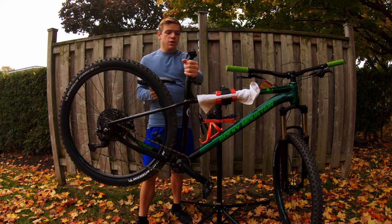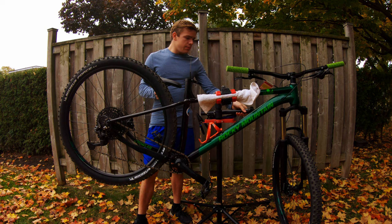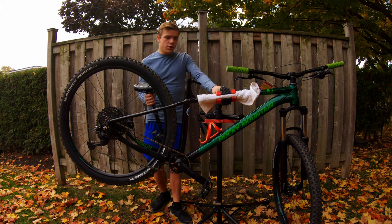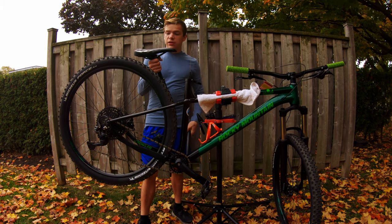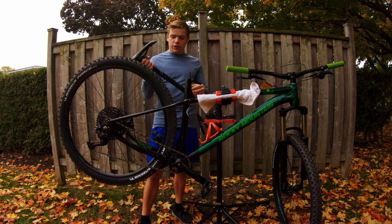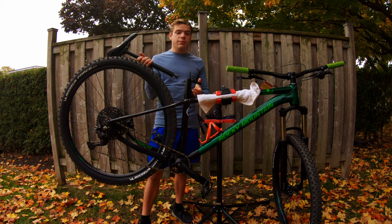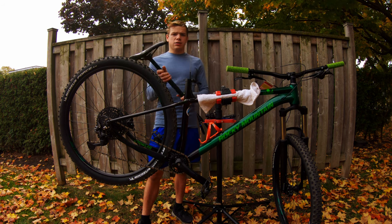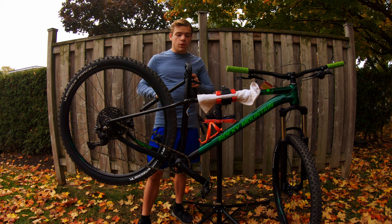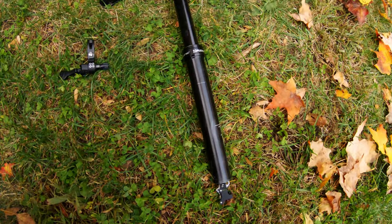This is the old seat post. I've already run the cable through the internal routing — I did that off camera so we wouldn't have to do it on video. The old seat post is already off and I'm keeping the WTB saddle because it's a nice, comfortable, wide, supportive saddle. I went with the X-Fusion Manic dropper post with 125 millimeters of travel, which for my height is the perfect amount.